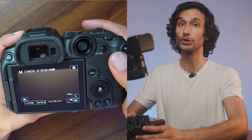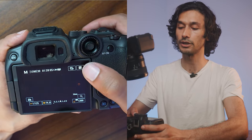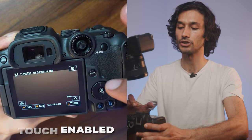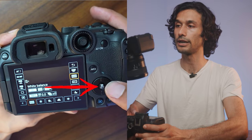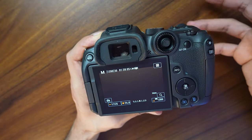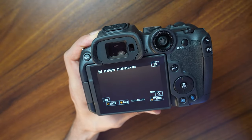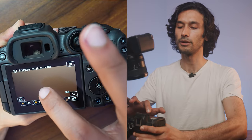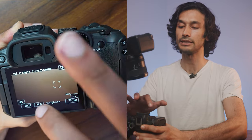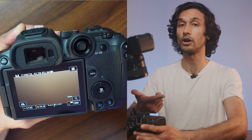You can also access your quick menu two ways: hit the Q button on the touchscreen, or press the middle button on the back — both bring up the same quick menu that's touch-enabled. This is really useful for changing settings on the fly. The touchscreen on the back is fully enabled, and it also has touch autofocus — if you touch anywhere on the screen, it will immediately snap focus to that subject.